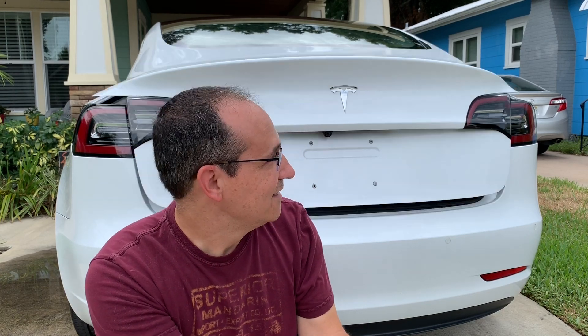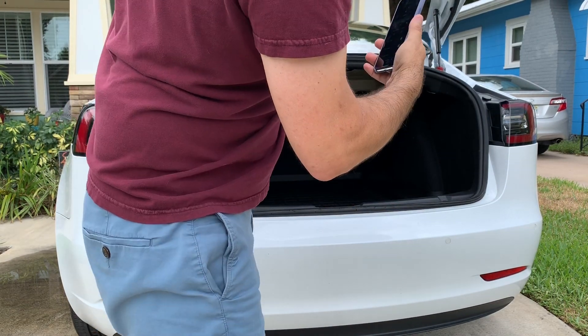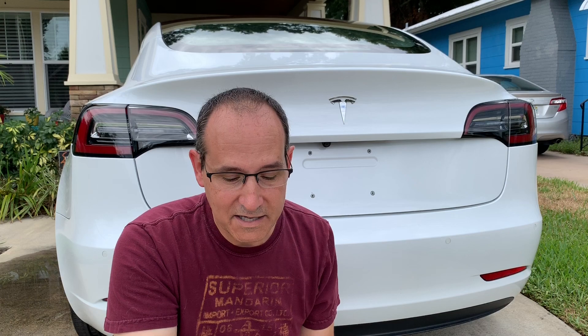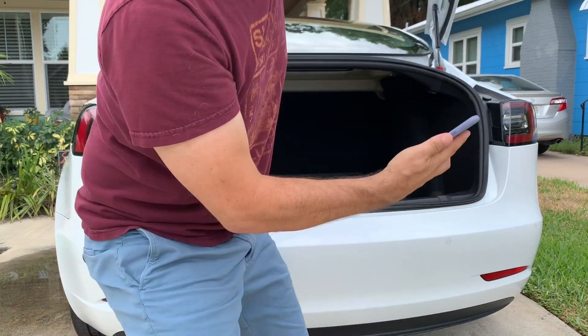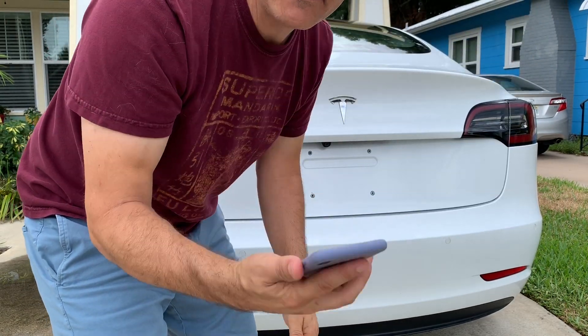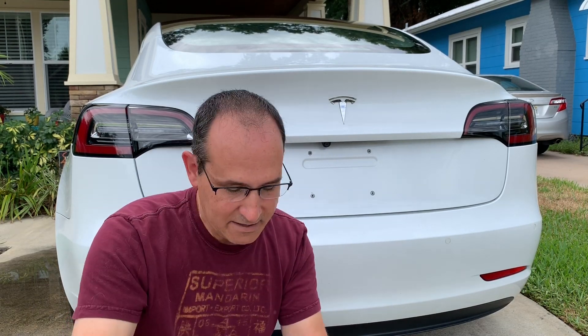I'm going to go ahead and pop the trunk. You see that? How it popped up really quite hard. When I push it down, it's a little hard — a little too hard for my wife. So I'm going to try it with these lighter springs and see if we can make it a little bit easier. The hard part is just getting it down; it's not as easy when I have those bigger springs.